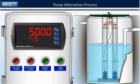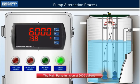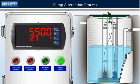The sump's level begins to rise and reaches 6000 gallons. This causes the main pump to turn on and drain the water until it reaches a level of 1000 gallons, the reset point. Once it reaches that level, the pump will shut off.